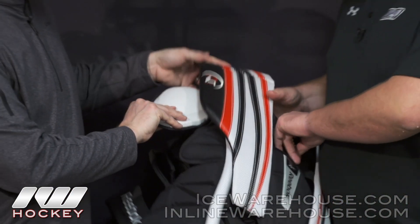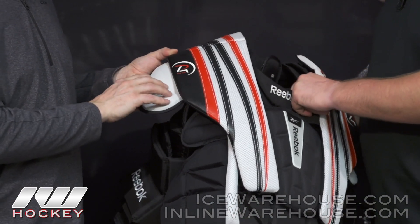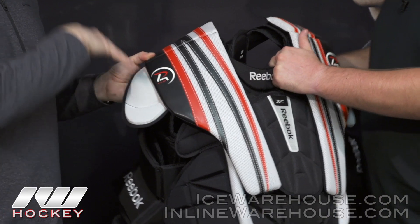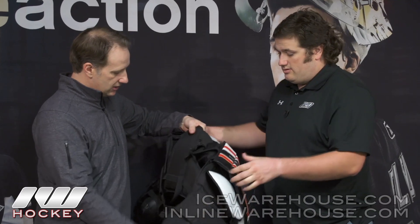We also have a cap behind the wing protector, again to protect the top of your shoulder and increase your coverage as much as possible, maximizing your coverage in the back.